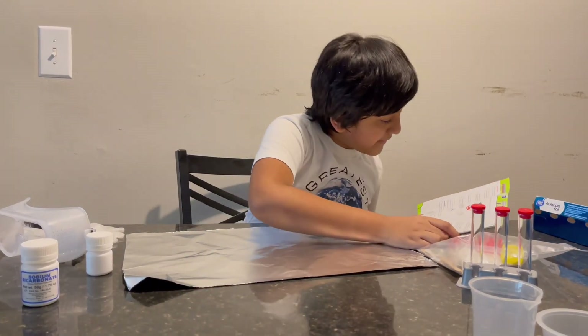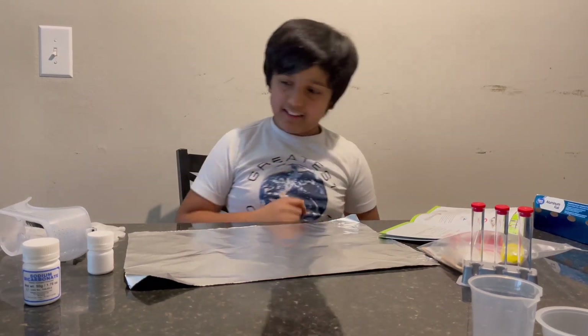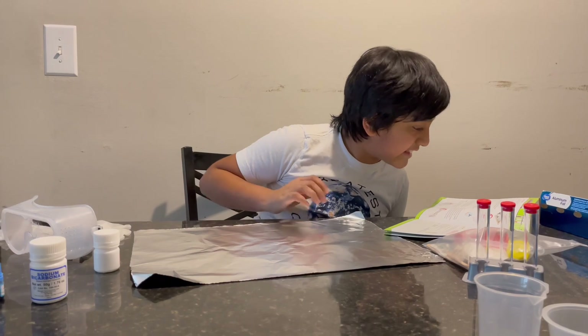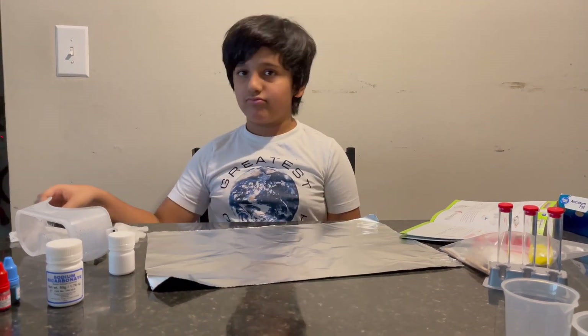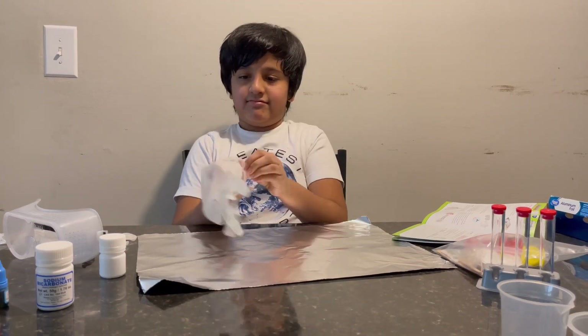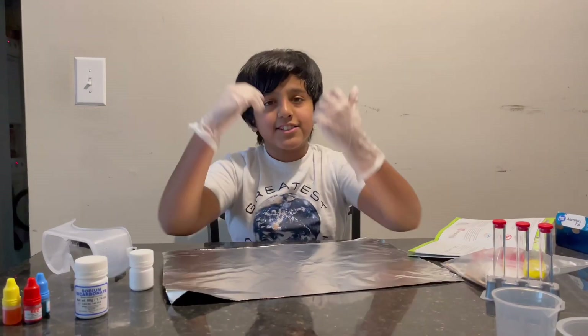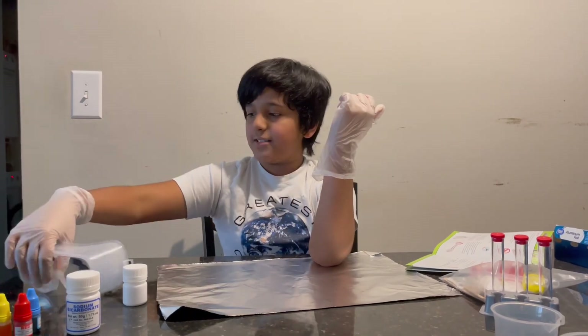Next, always wear gloves and goggles when handling chemicals. That reminds me — I need to put on these gloves and goggles. So now I have my gloves on, and now I'm going to put on my goggles.